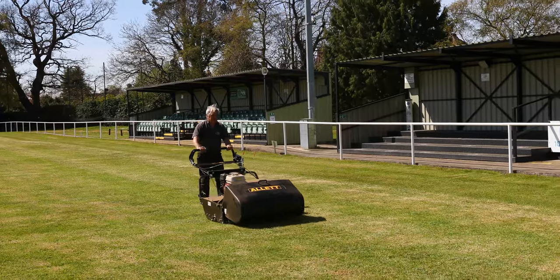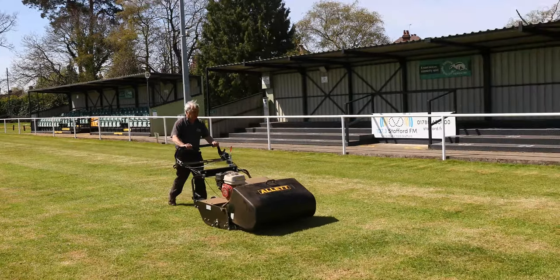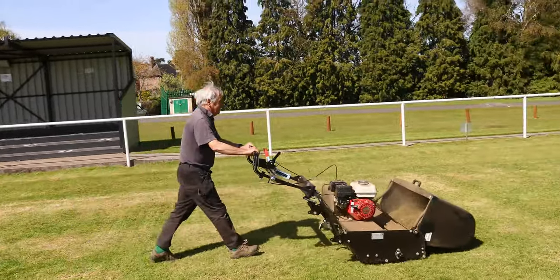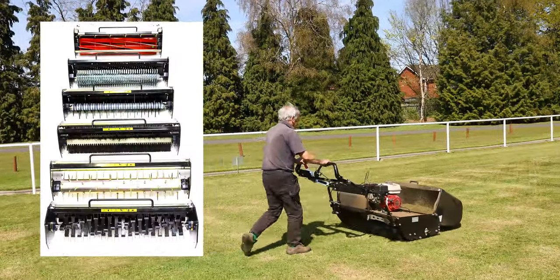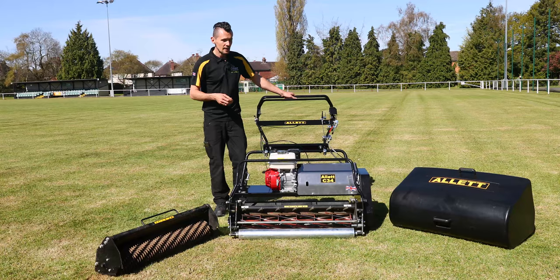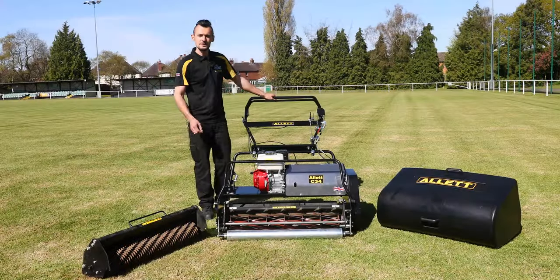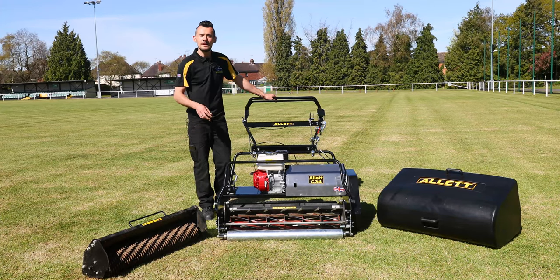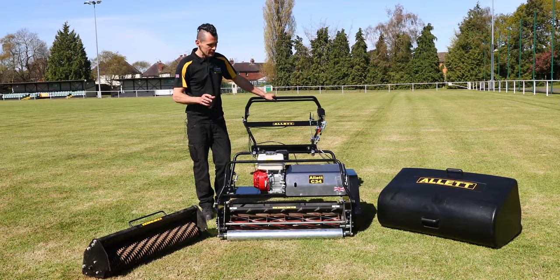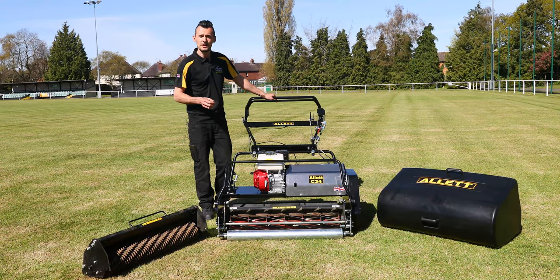Groundsmen are really focusing on their time and cost at the moment, and this machine really helps in those areas. The C34 is really cost-effective — it's one machine that has a multitude of cartridges available to do various cultivation options. That really helps bring down your cost and also saves space within the grounds area. The C34 is a 34 inch width machine at 164 kilos, so it's a very strong, robust build, and with the rear roller and the quality of cut it gives you the fine Alec stripes that you would expect.